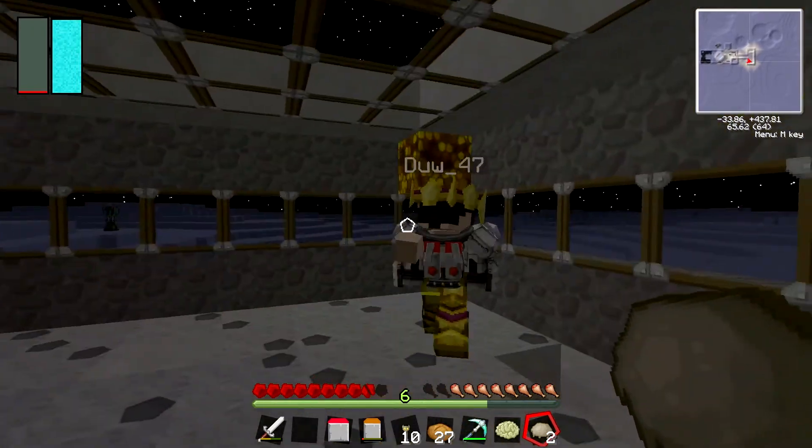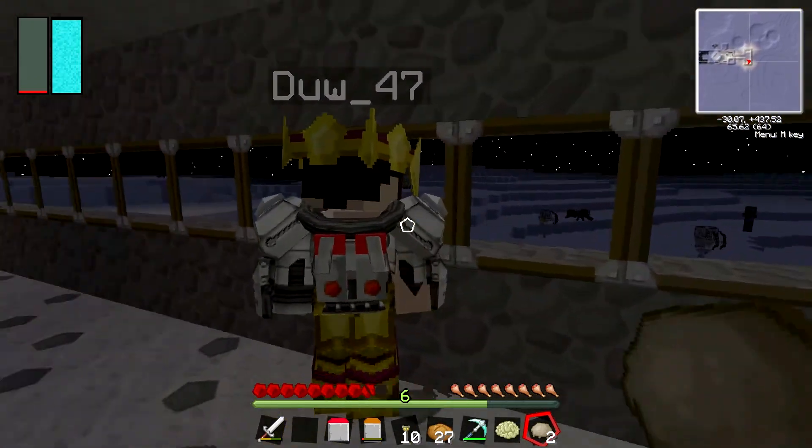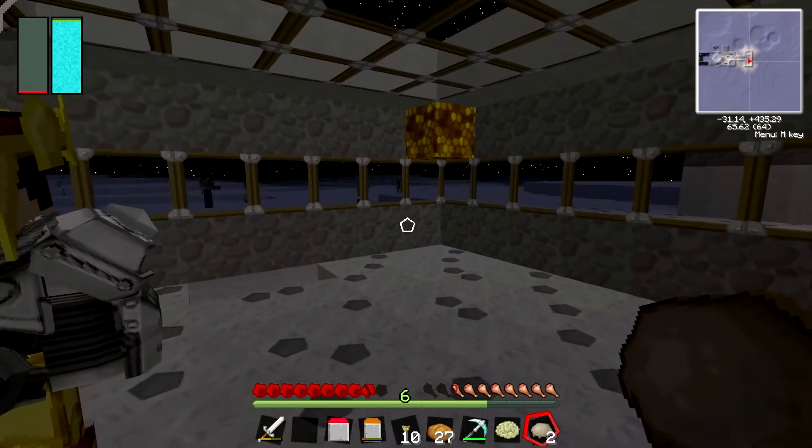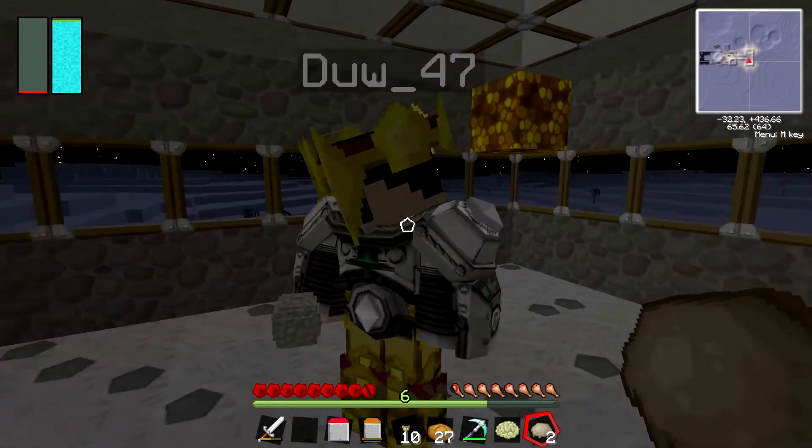These meteors are found all scattered around the place, but that one I spawned in because it's in our basin. So if you hear the right explosion, you know there's a meteor crash. They make a noise when they land.